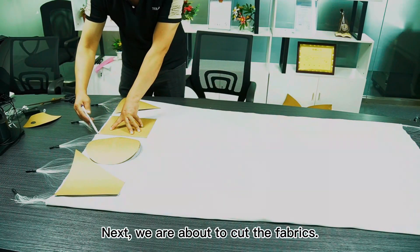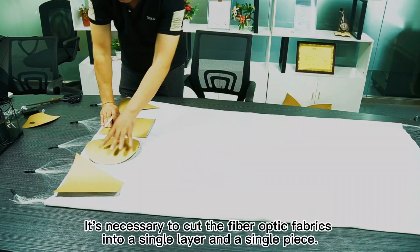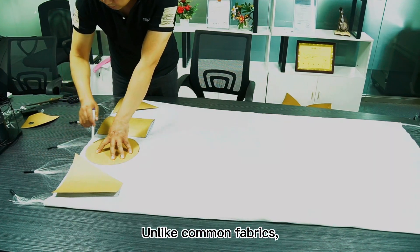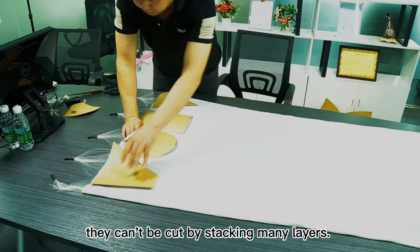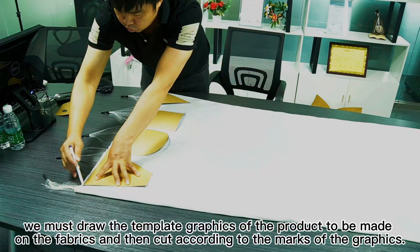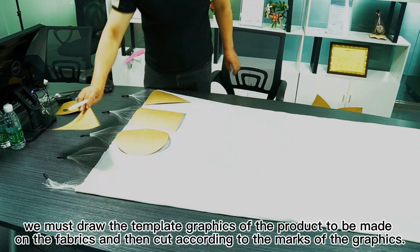Next, we are about to cut the fabrics. It's necessary to cut the fiber optic fabrics into a single layer and a single piece. Unlike common fabrics, they can't be cut by stacking many layers. Prior to cutting, we must draw the template graphics of the product to be made on the fabrics, and then cut according to the marks of the graphics.